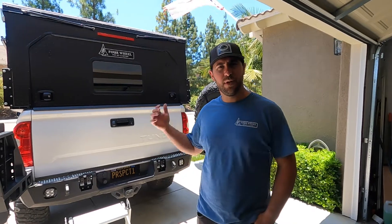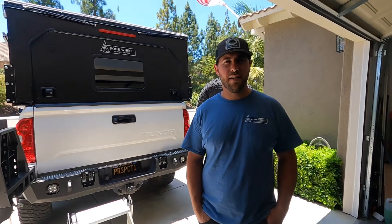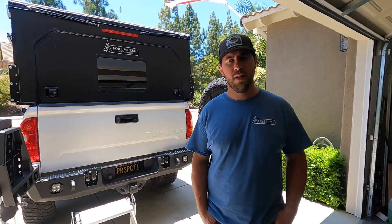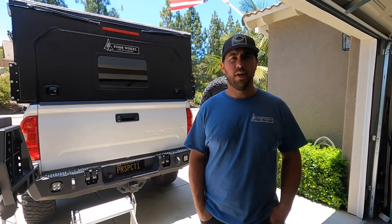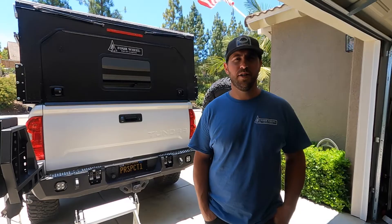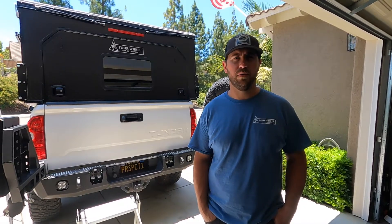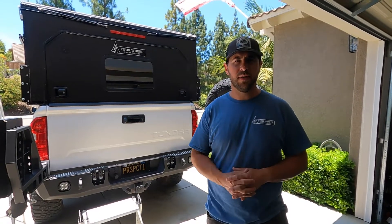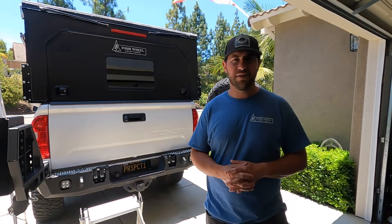Welcome back to another video. We've had the four-wheel camper on the truck for a couple months now, done a few trips, and I've got an idea of what kind of solar power I want to put on the roof. We had solar on the last camper — 200 watts going into a small Goal Zero. We're going to bump that up to a 400-watt Renogy solar system into a larger 3000 Goal Zero. All the product just came in — all the wiring, all the tools. This video is going to cover the install and unboxing, so let's jump into that.